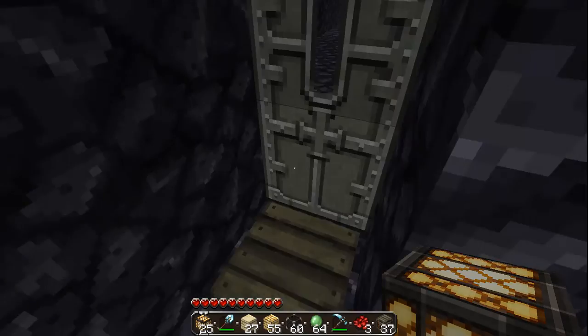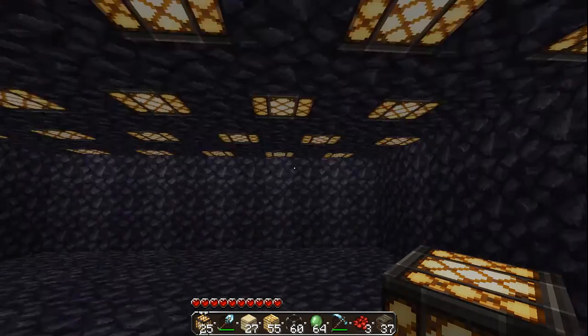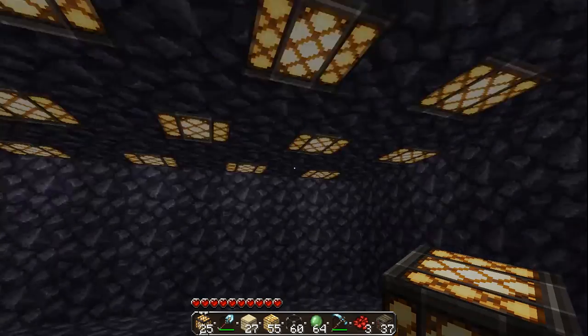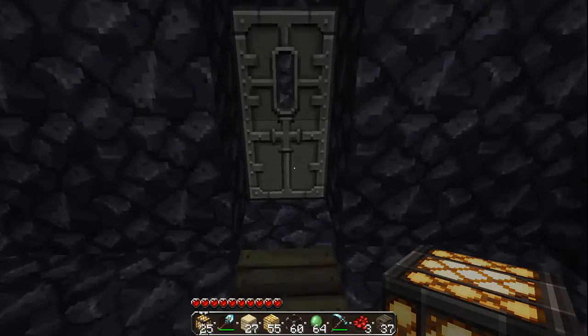Here is where I do all my experimentation with redstone. And I can even set off TNT in here — it won't do any damage except for taking out these lights. So that's real helpful. That's why I built it all out of obsidian.